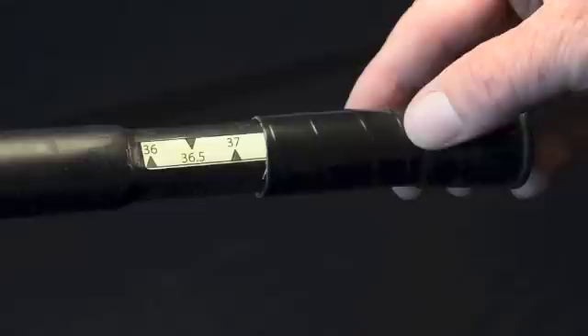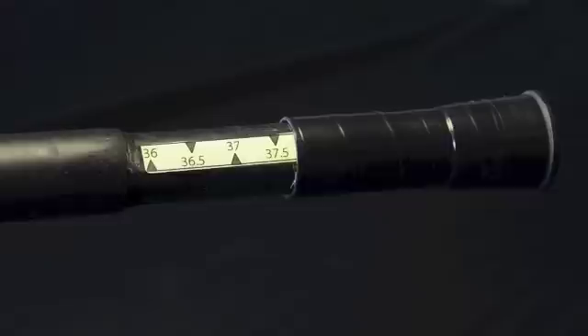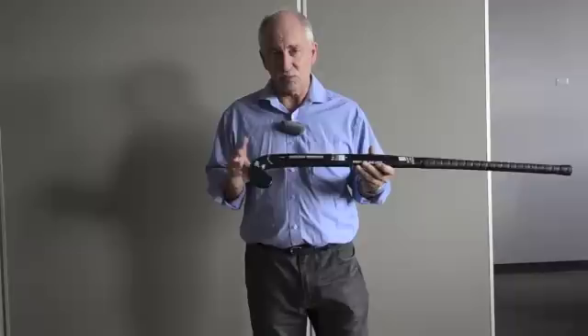You have a joint at the end of the handle. This can be extended or reduced up to two inches. It's a relatively easy change and you'll see a video to this effect on our website.